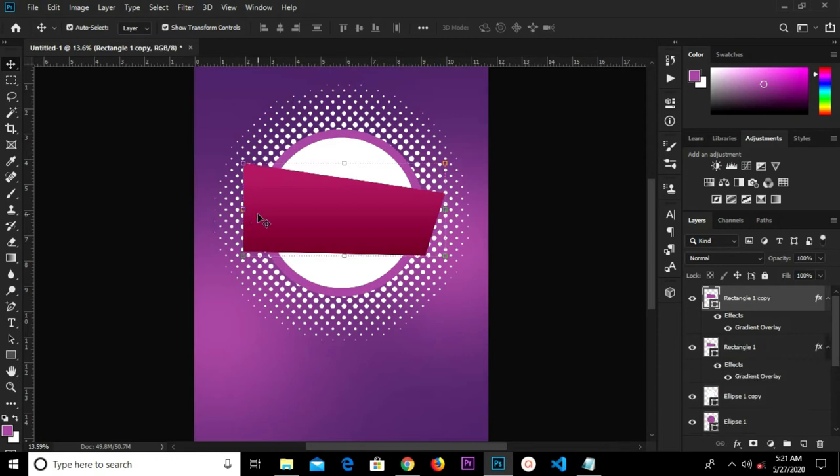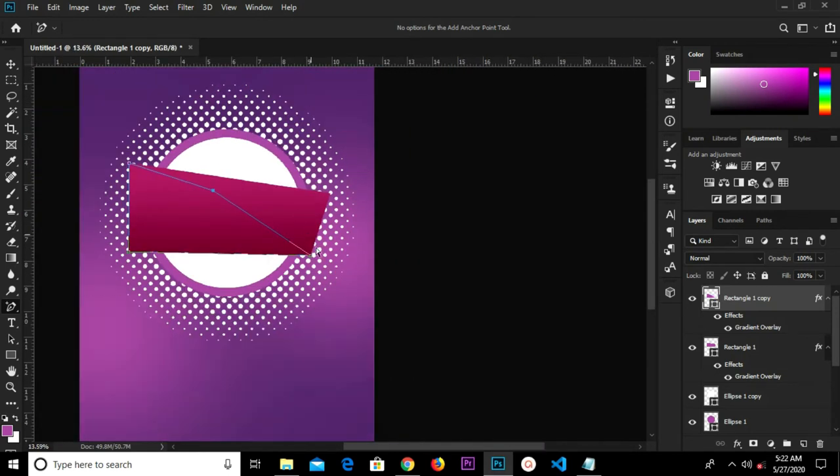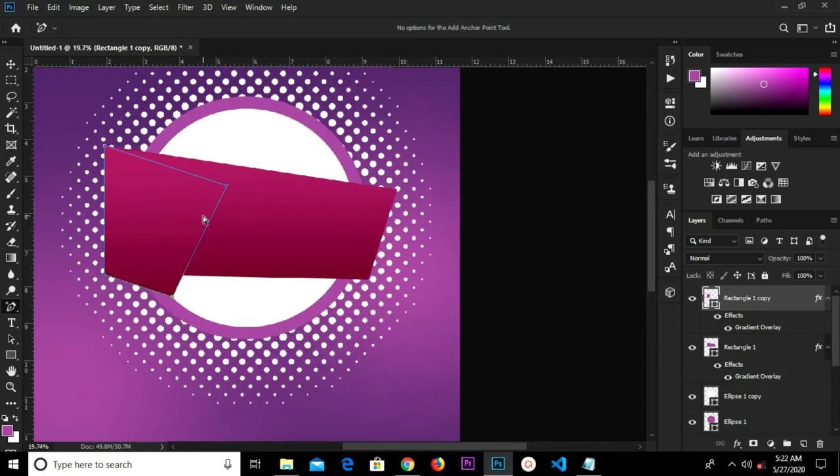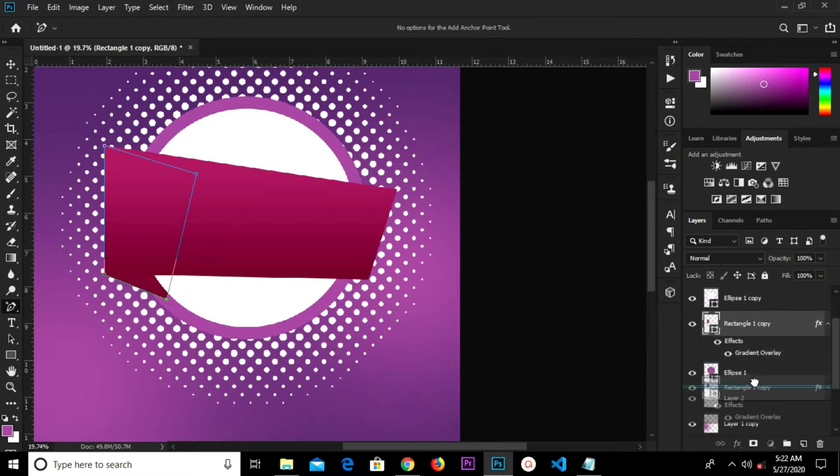We have this shape. Ctrl+J to duplicate. We have one on top with the copy selected. We grab our anchor point tool and hold Ctrl. We zoom in, holding Ctrl, and move the points. We drop this layer beneath — drop it once more, then again, so we have it right here.